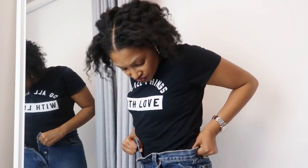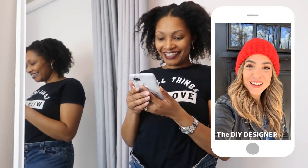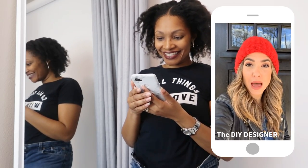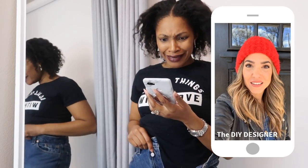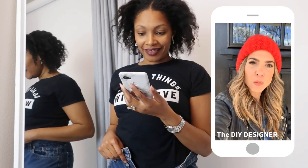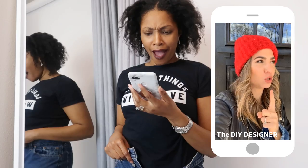Oh my gosh, these jeans must have shrunk. Hey Orly! Hey Angelina! Alright, stop whatever you're doing because I really think we should do a collab upcycling jeans. Oh my gosh, I got the perfect pair right here. Oh my god, yes, me too! So I have a big stack of huge men's jeans and I haven't known what to do with them, but I think this collab is the perfect excuse.